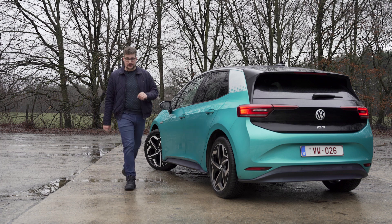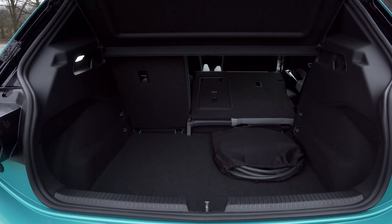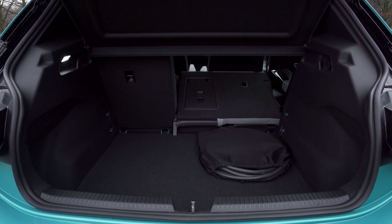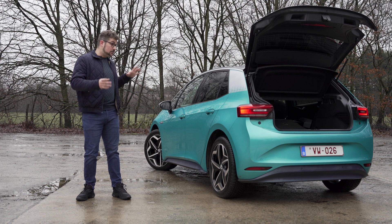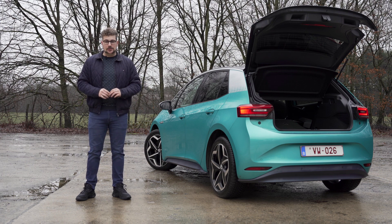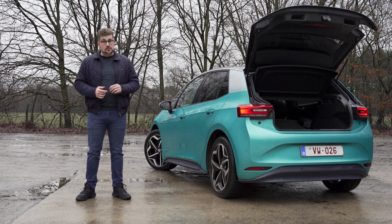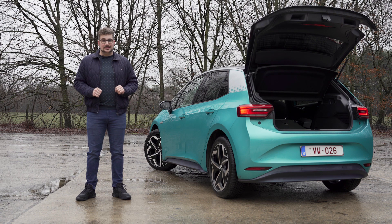Deze Volkswagen ID.3 heeft een kofferinhoud van 385 liter, wat voor dagdagelijks gebruik echt wel voldoende is. De kofferruimte is mooi recht zodat je alle ruimte goed kan benutten. Moet je grotere objecten vervoeren, kan je de achterbank neervouwen voor een totale inhoud van 1287 liter. Helaas is er geen vlak laadbed en is er een kleine laadlip. Onder de kofferbodem heb je ook nog een handig vakje voor een verbandkitje en laadkabel, en in de kofferruimte zelf kan je een tas met laadkabel vastklikken.